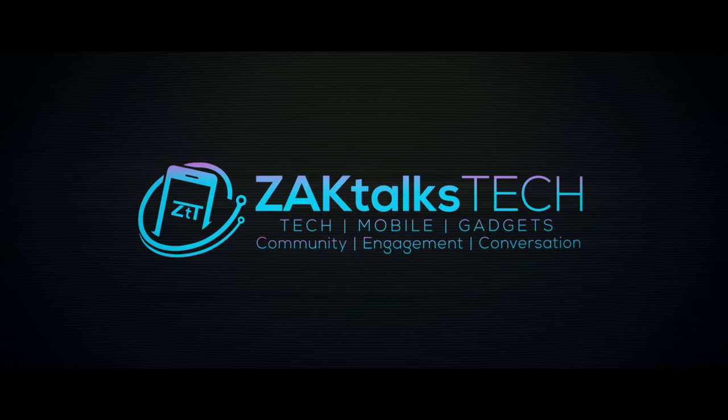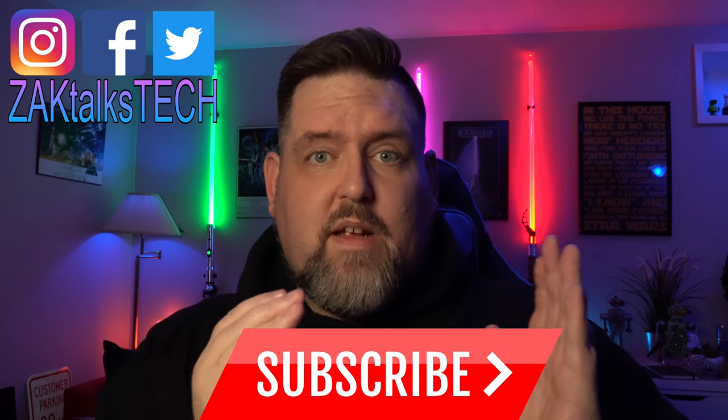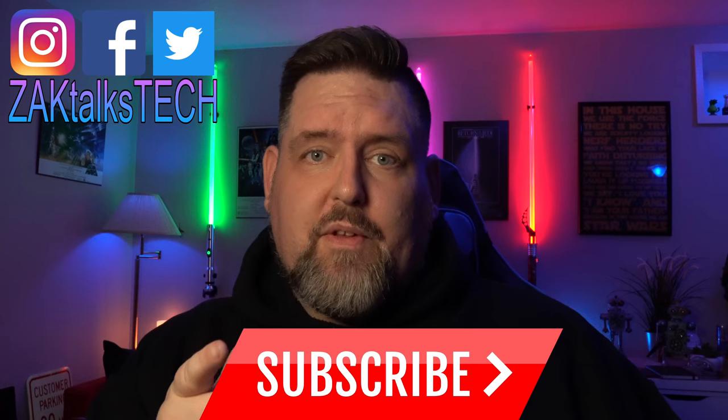The Samsung Galaxy Note 9 is a premium flagship device. Let's check out the Samsung branded cases that are available for it. Hey everybody, welcome back to Zach Talks Tech where it's about the community, engagement, and conversation we're having here about the tech that you love.